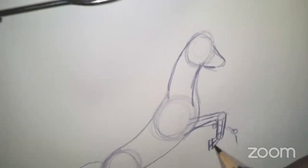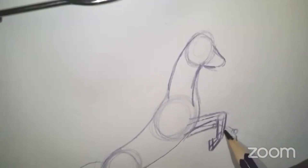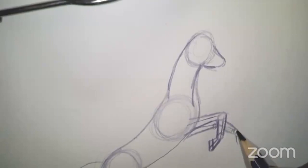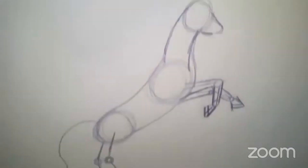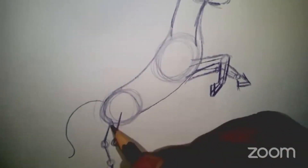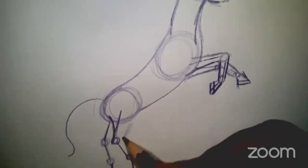The hoof is almost like a triangle. We want to give it dimension — we want it to look three-dimensional, not like a stick figure, but like it's actually a real horse as much as we can. The back legs are going to do the same thing. There's a line on the horse's back leg that curves just slightly. They're really big back legs here — thighs.